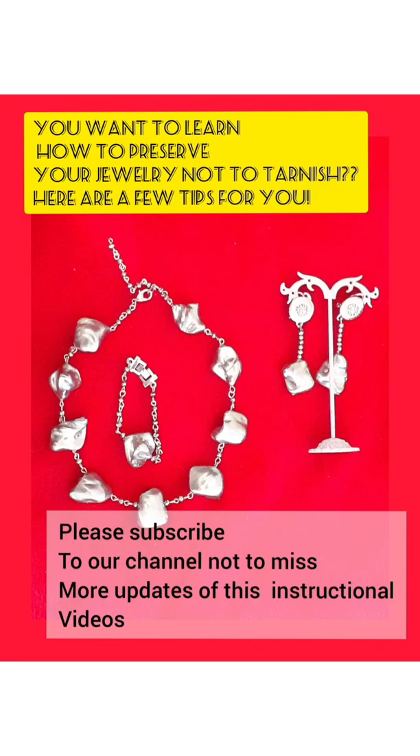Please watch and subscribe to our YouTube channel. Today, I want to tell you about jewelry preservation.